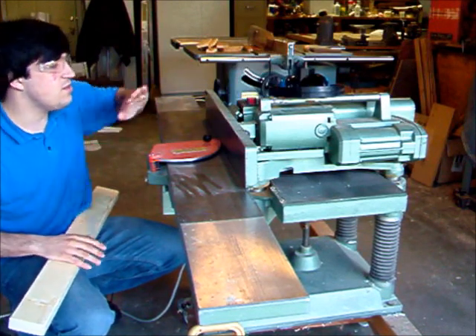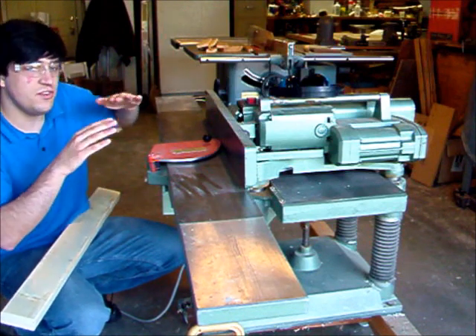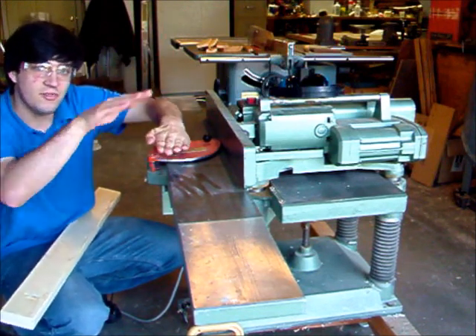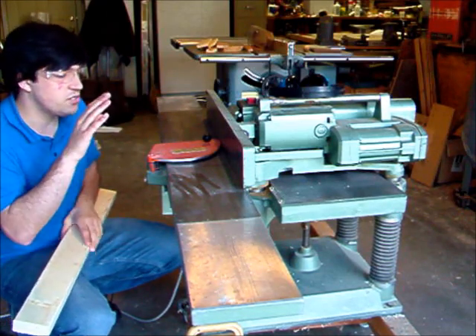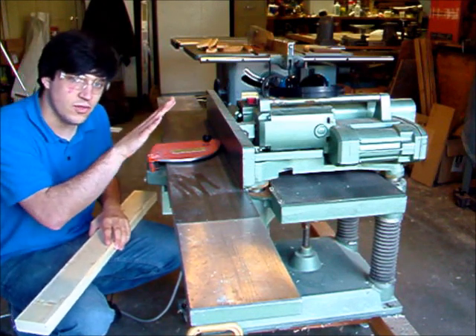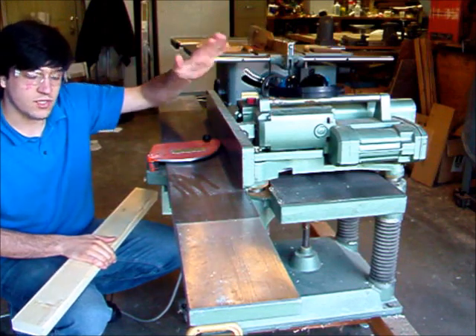Once that side's flat, you can run it through the planer, which has blades on the top. Once you have the one flat side, you can use that as a reference and then cut the top side from that, and you'll get something that's perfectly flat. I'll first show you how to run a piece of board through the jointer, which is this part, and then I'll show you how to run it through the planer, which is the other part.